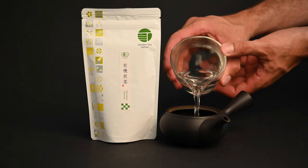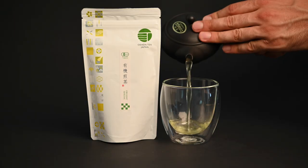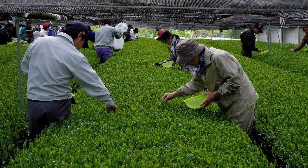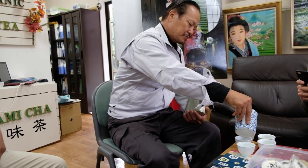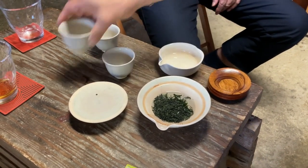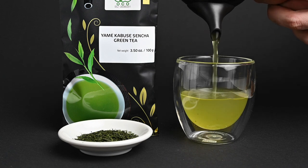A typical sencha tea can be prepared at a temperature of 160 degrees Fahrenheit or 70 degrees Celsius. This is a tea made from the younger leaves of the tea plant, so it is a bit sensitive to temperature, but using a slightly hotter brewing temperature like this will bring out a bit more of that citrusy flavor profile that a lot of people are looking for in a sencha. When it comes to shaded teas like gyokuro, kabusei sencha, and shaded sencha, you will want to go a little bit lower with the temperature. These teas are meant to be a celebration of sweet and savory flavors. When you use a temperature of 140 degrees Fahrenheit or 60 degrees Celsius, you end up with a smooth and sweet extraction that is a real treat to drink.